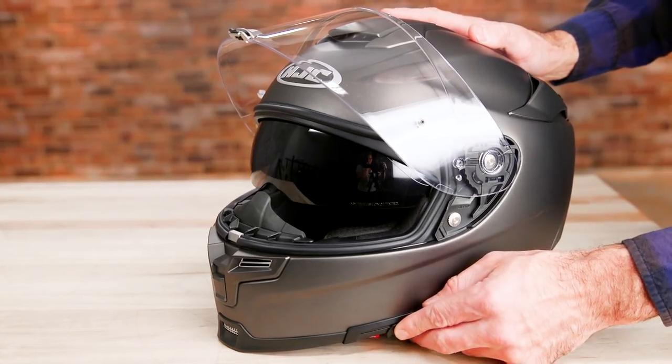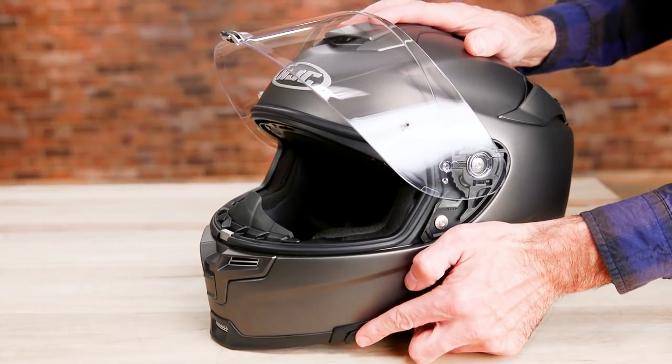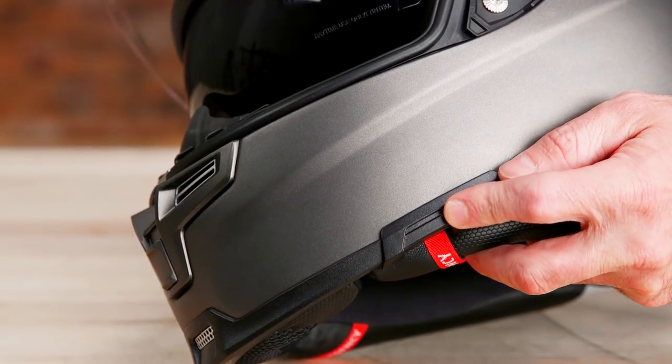You also get an integrated, smoke-tinted sun shield that's coated with an anti-fog treatment, operated by a slider on the left-hand side.